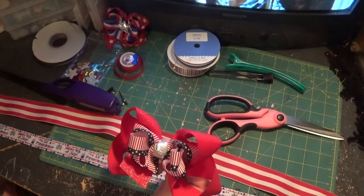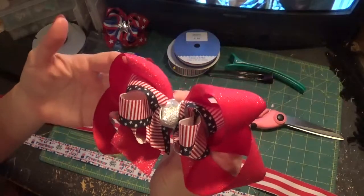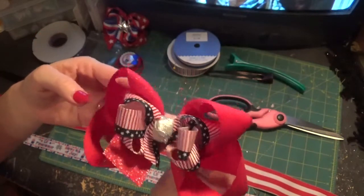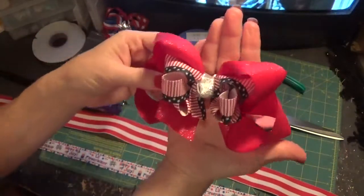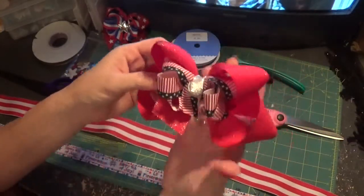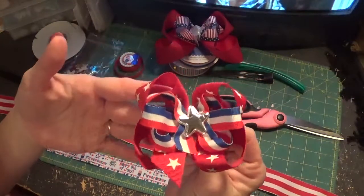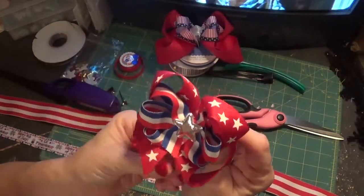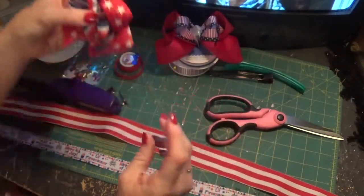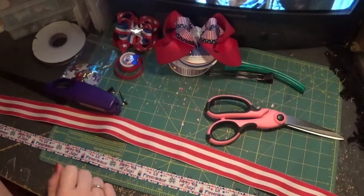Today's tutorial is pretty simple. This is a medium-size bow — this is kind of what the size looks like in the palm of my hand. Here is a smaller one, tiny, for a baby or a toddler or whatever. So we're going to work on the medium size one today.